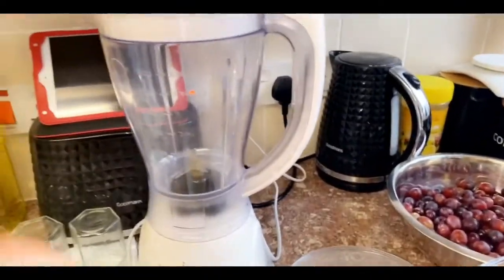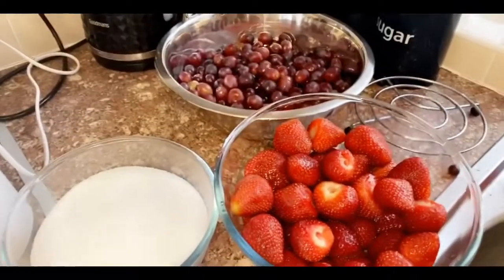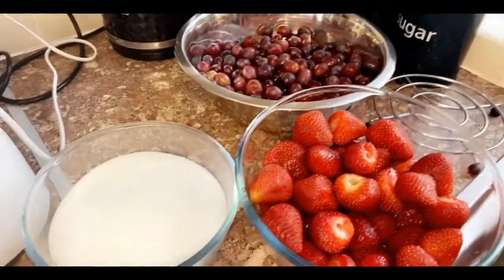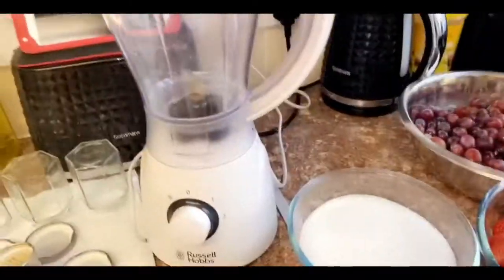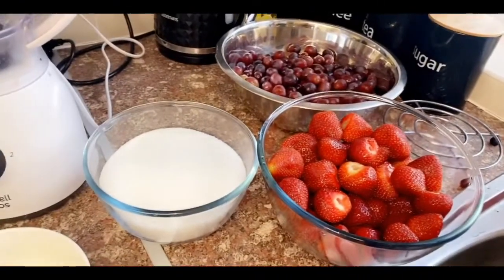What we're going to do first is add everything to the blender and blend it all up, because if kids are going to have this jam, you don't want them to choke. I'll show you the steps, stay tuned.